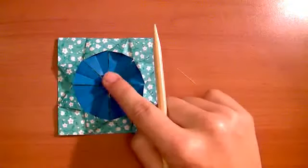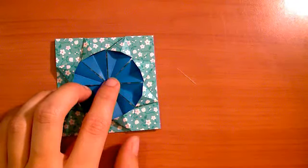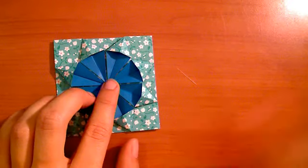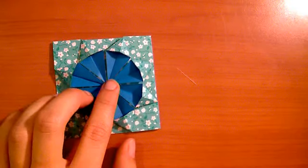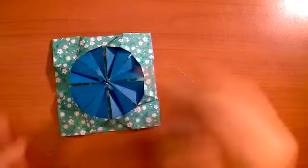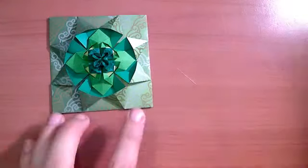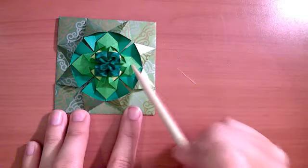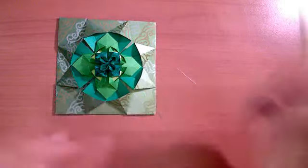Now you want to fold another one of these, but you want to fold it at 7.5 by 7.5 centimeters, which is generally one-fourth of a standard piece of origami paper. If you're doing a larger quilt piece, you want something that is a fourth of the size of the paper you started with for the next interior piece. For this interior sunshine piece I usually use a single color instead of a two-toned color. Now we know how to fold both the outer piece and the interior piece.